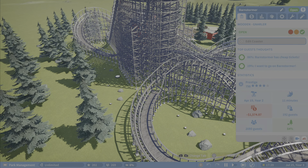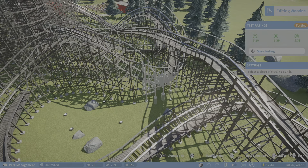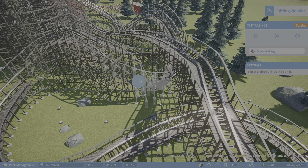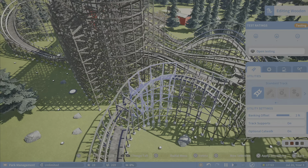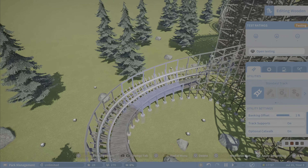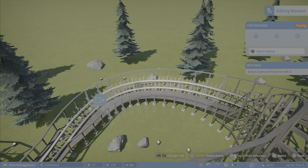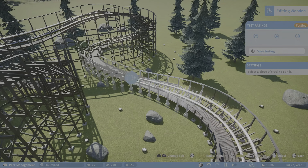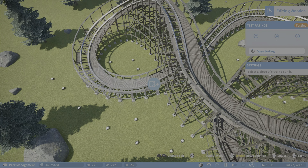One thing I want to show real quick is that I've gotten a lot better with smoothing. What I've started doing is taking three pieces at a time and going like this. Sometimes when you're doing custom inversions it doesn't quite do what you want it to do, so you just kind of work with it. I'm going this whole way right here, and sometimes smoothing takes away some of the custom element that you might have wanted to have — that's something you just have to work with.